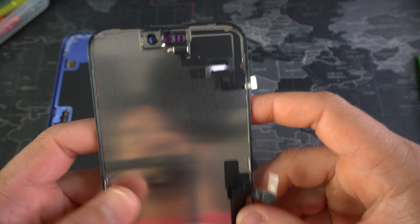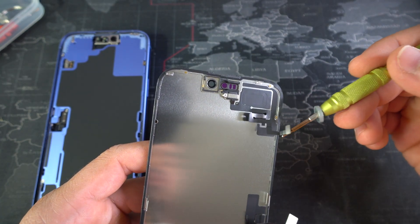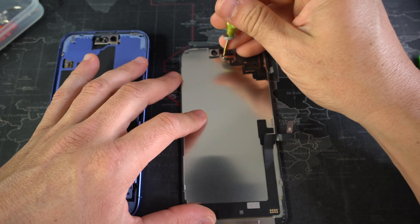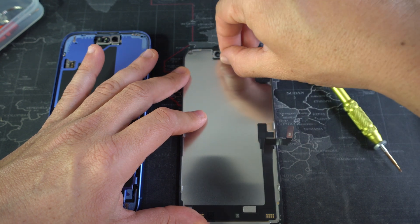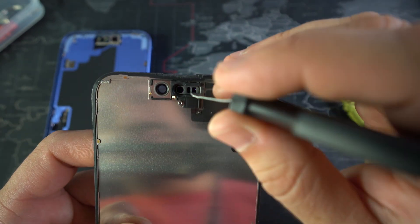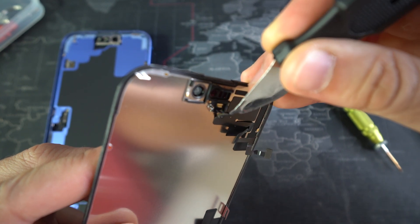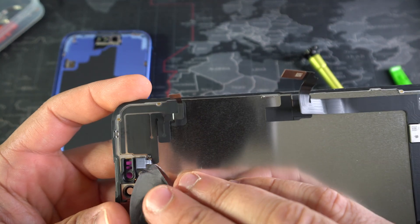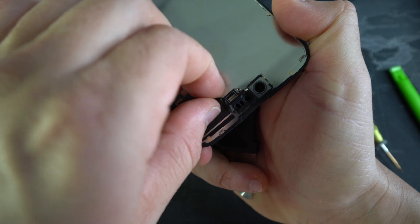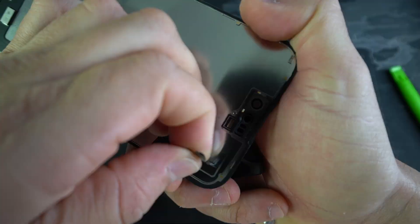The only part we're going to have to remove from this screen to place on the brand new screen is this flex cable right here, and it's held down with one Phillips head screw. So let's go ahead and remove that, and remove the bracket that was holding it in place. Now very carefully we are going to remove this part to place it on the new screen. Slowly pull up on it — get under the cable here. Be very careful that you don't cut or rip the cable. Once you have a portion of it removed, you can go ahead and just peel it out with your fingers.